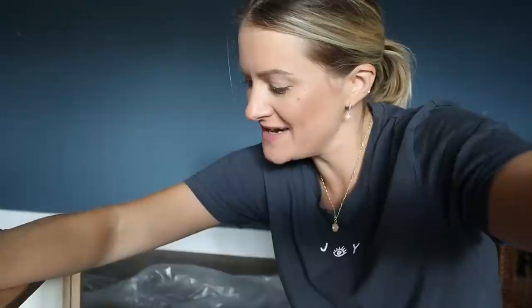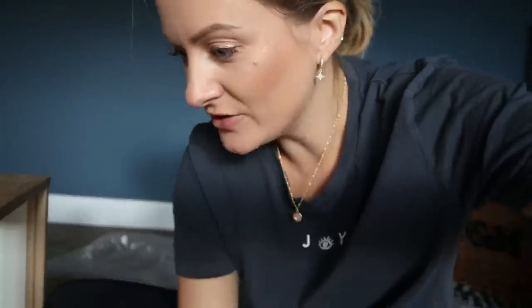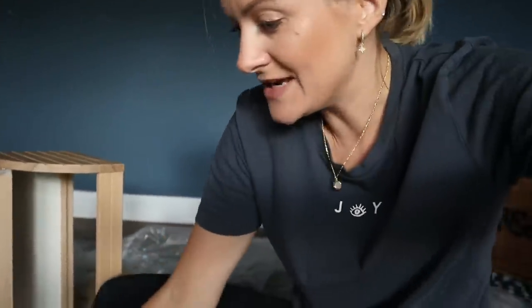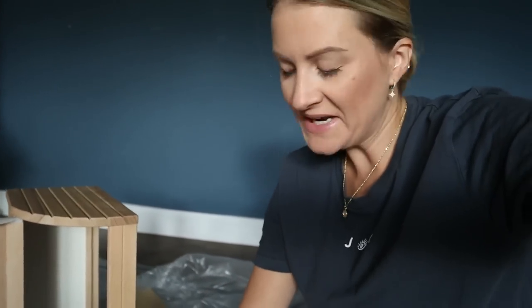Have you ever seen more grace and style in a DIY before? Do not try that at home. Basically, don't do that — use something else. You've got to be really careful with these, you could slip and hurt yourself, so just be super careful. I would suggest maybe using a drill going in at like four points and then you could probably get a little saw in — that would be a bit safer. But I've done it, guys, I've done it.